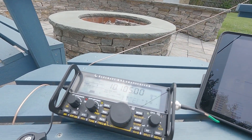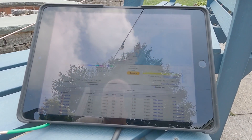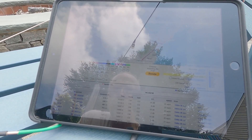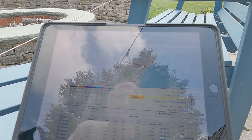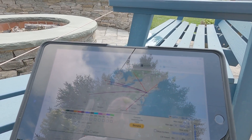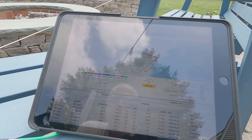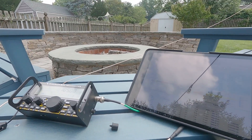Not sure what the bands are doing today, but I did get a couple of spots on 30 meters - one about 240 miles away up in New Hampshire and another up in Ottawa, Canada at 418 miles. So it's working on 30 meters. Let's check 40.